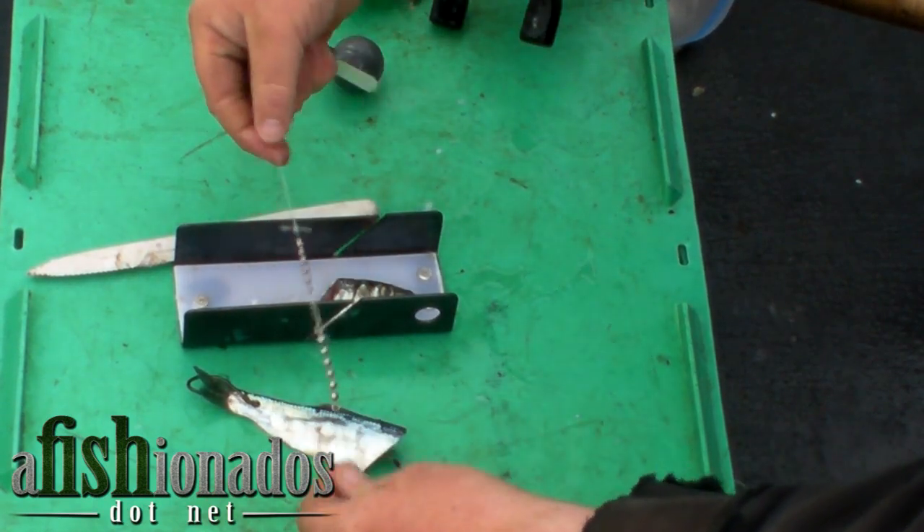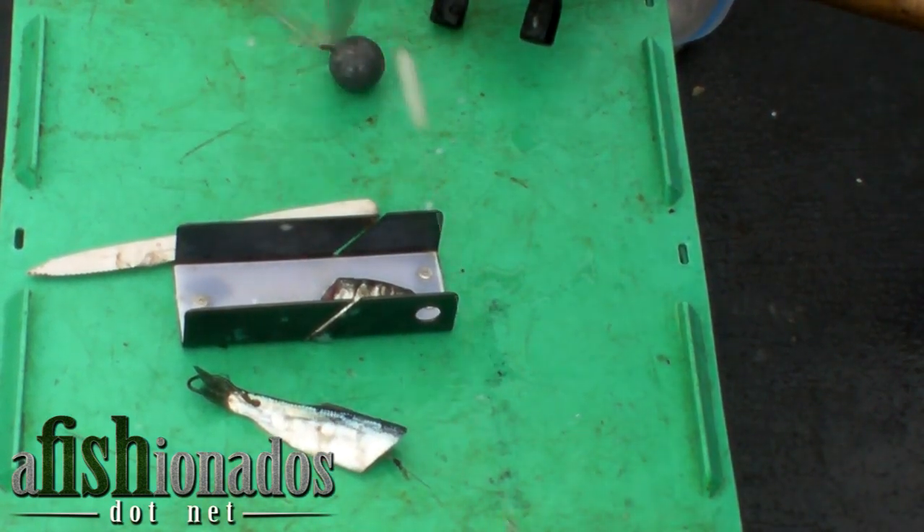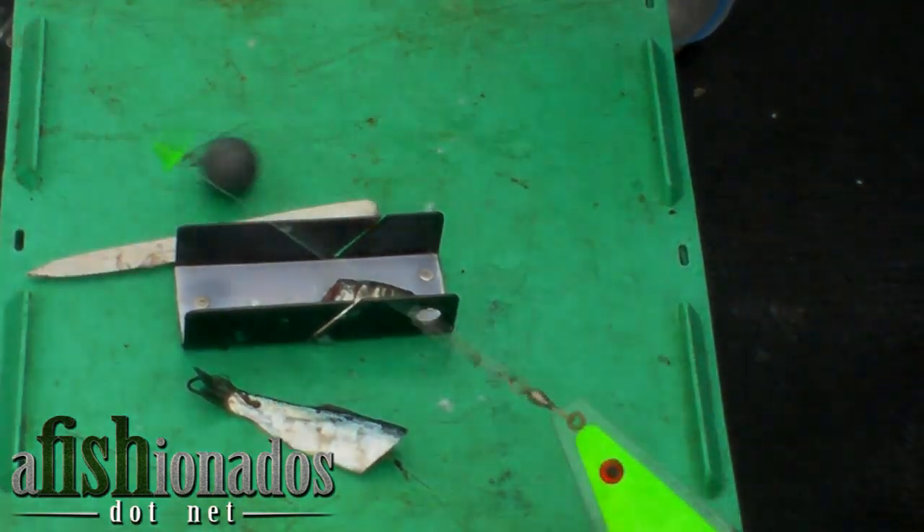You'll see my wire spreader with the dropper weight. And away we go. This is a nice side cut, plug cut herring, with a nice tight spin.